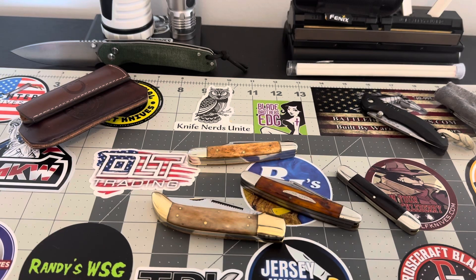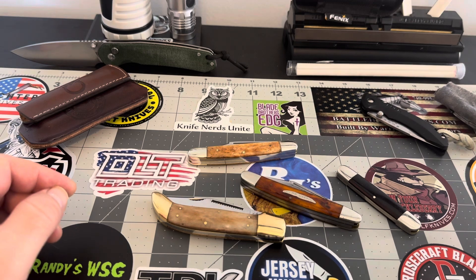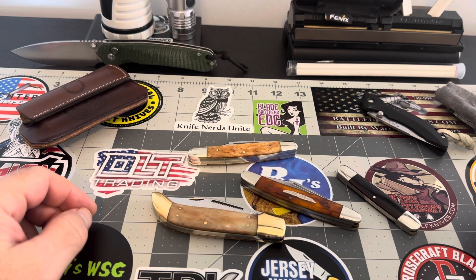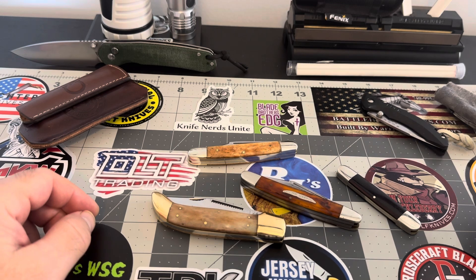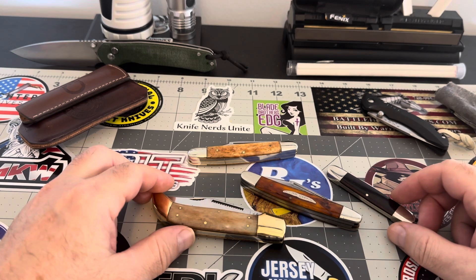Hey guys, ladies and gentlemen, how's everybody doing? It's 2:30 in the afternoon here, Wednesday afternoon. And I got a couple pieces here, maybe you guys could help me — it's kind of baffling me a little bit.